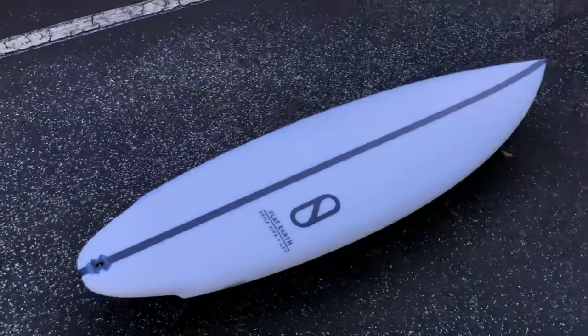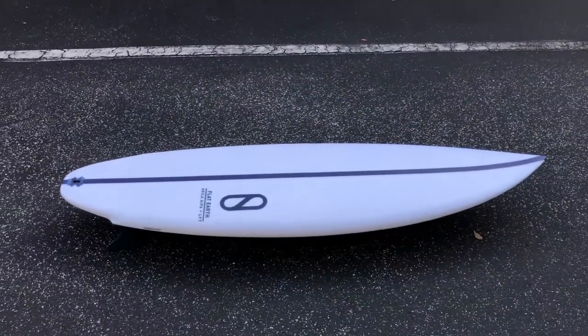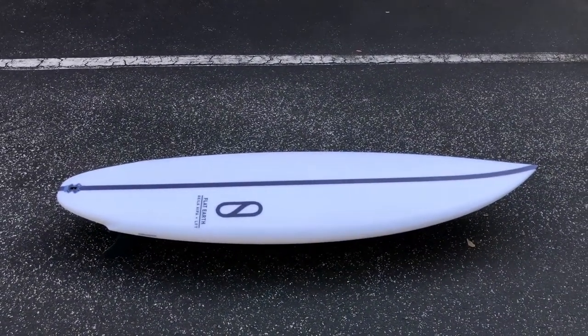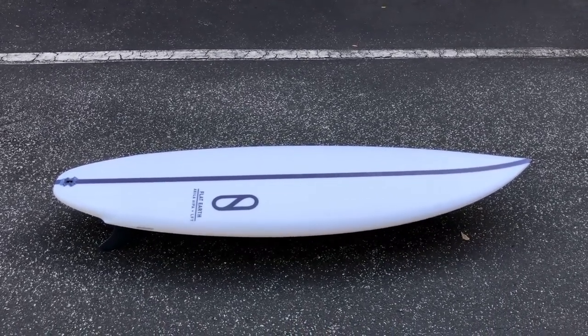Flat Earth from Mikayla Ipan and Firewire. This performance twin fin has a low entry rocker and single to double concave with V out the tail. It pairs well with the wing squash tail which allows it to pivot in small surf while still holding in larger waves. Ride this board in two to six foot surf.